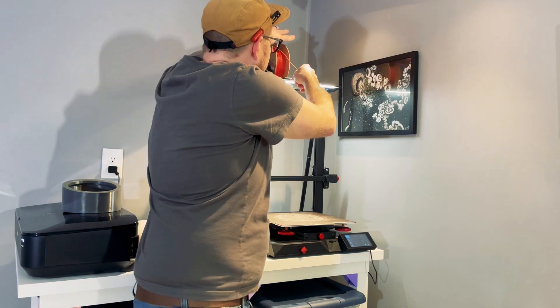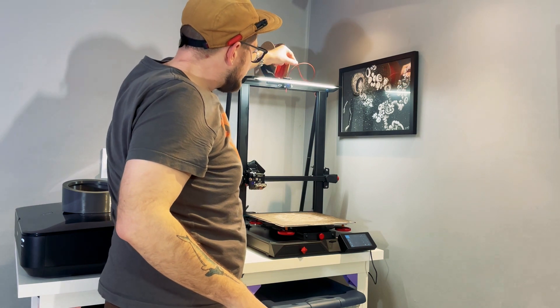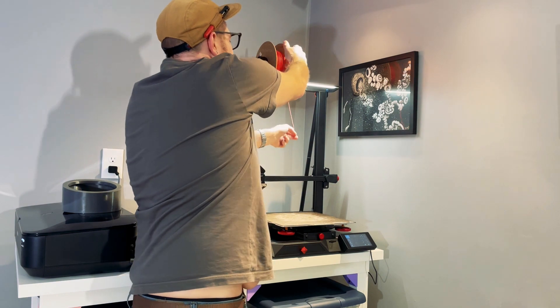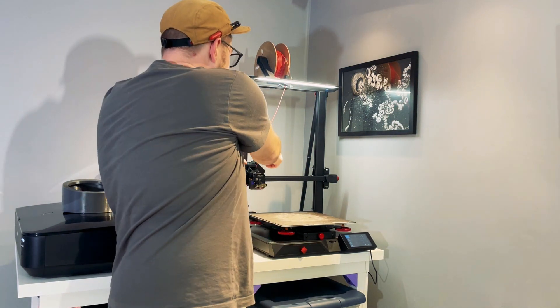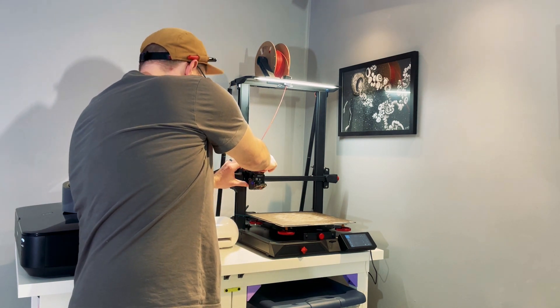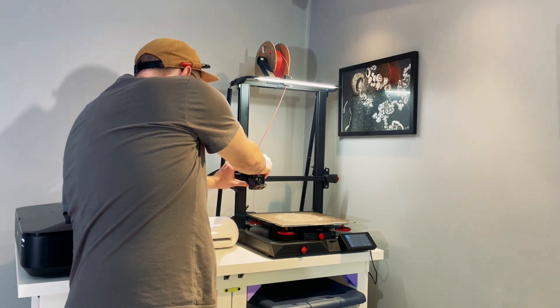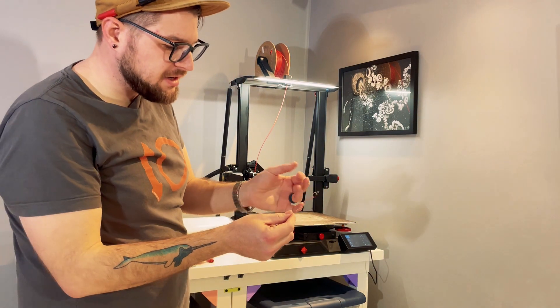Switching out and loading a new spool of filament is just as easy as removing the old one. Just hang it on up, pass it right through the filament runout sensor — which is much easier than other Creality filament runout sensors I've dealt with, as they often get stuck. Pull the filament in, pull the lever, push it into the hotend, and manually push it through until you see your new color. And that's it — not really dealing with much purge issues.